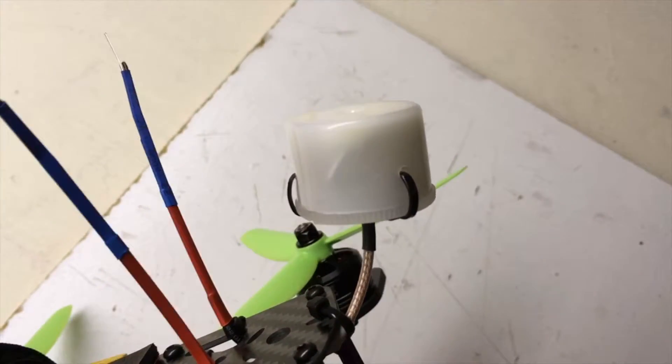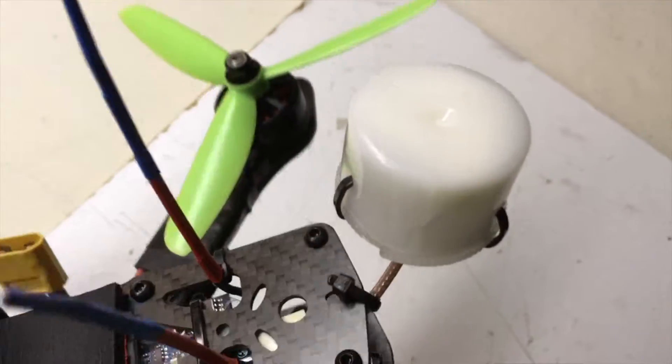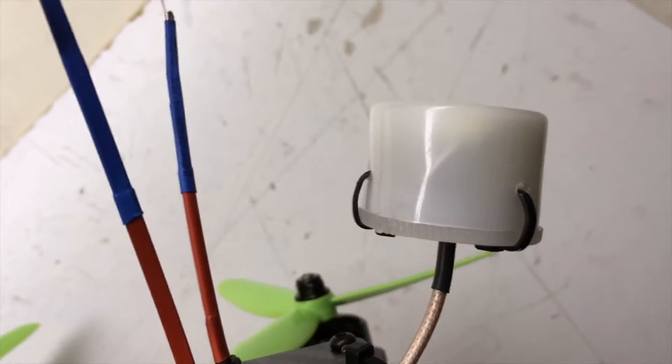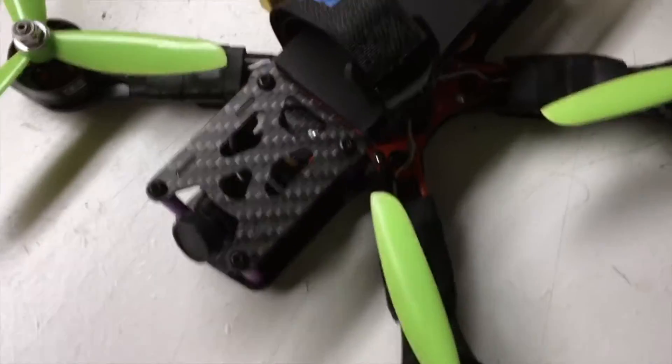This is a homemade cloverleaf antenna. That's a trimmed down 35mm film case that I've been putting on my antennas to protect the lobes for crashes and so forth. It's been working out really good for me. It adds a little bit of weight but I don't think it's too bad.